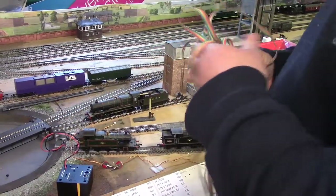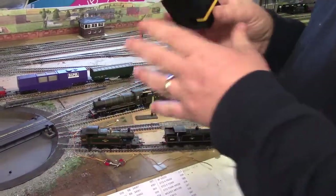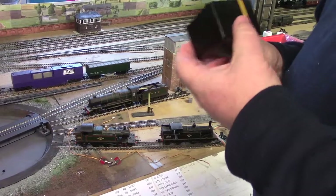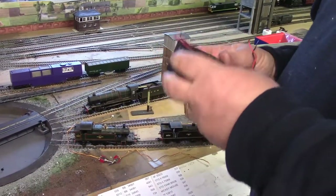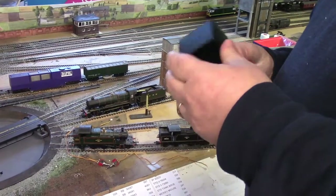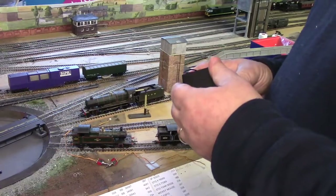So what we're going to do now is actually show you us putting this all in and connecting it up. Then you can watch as we test it and see how we get on — warts and all. Whether it works or whether it doesn't work, we'll leave nothing out. Okay, let's get on with it.